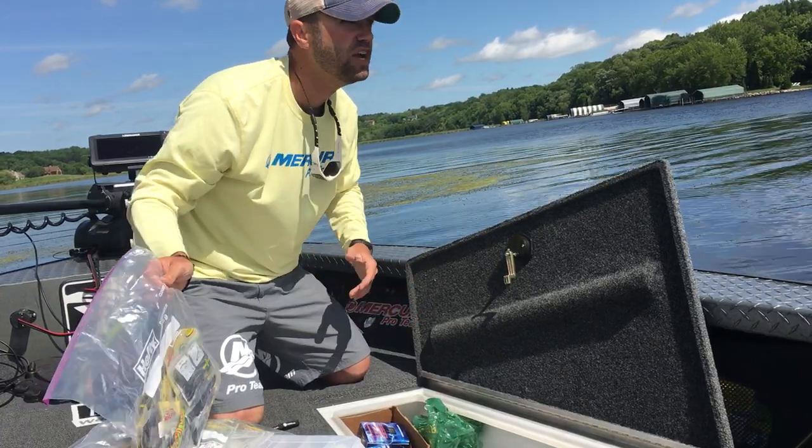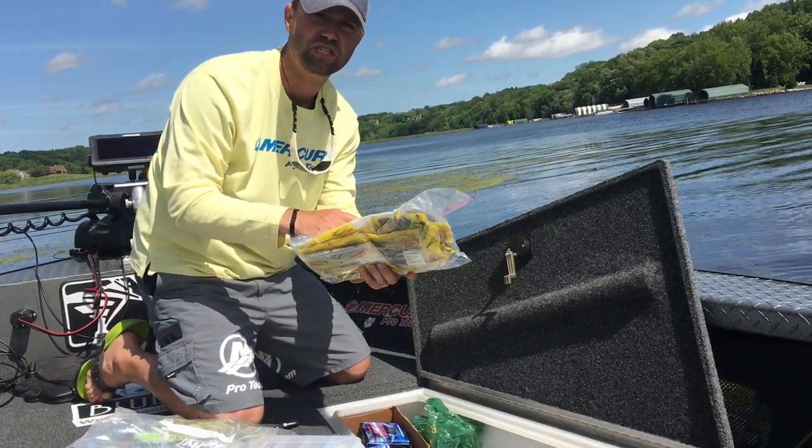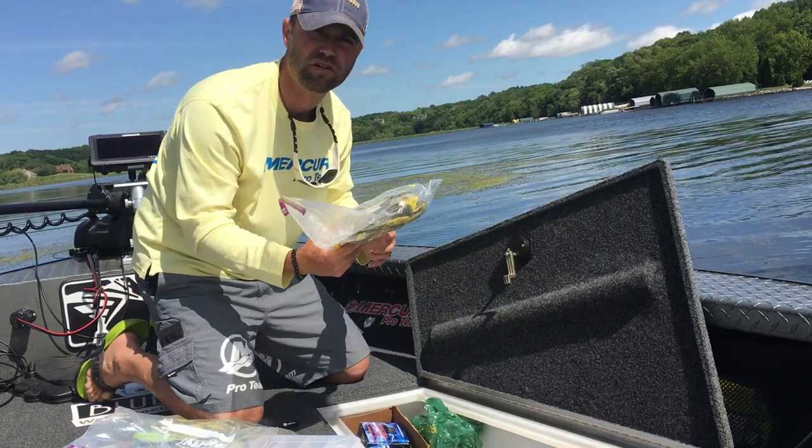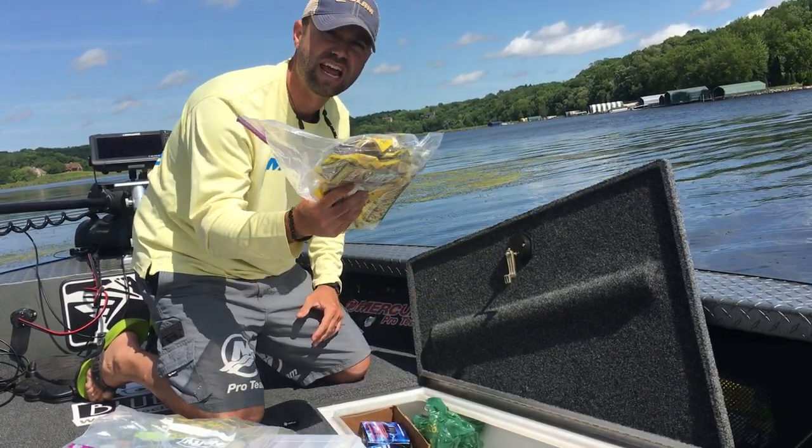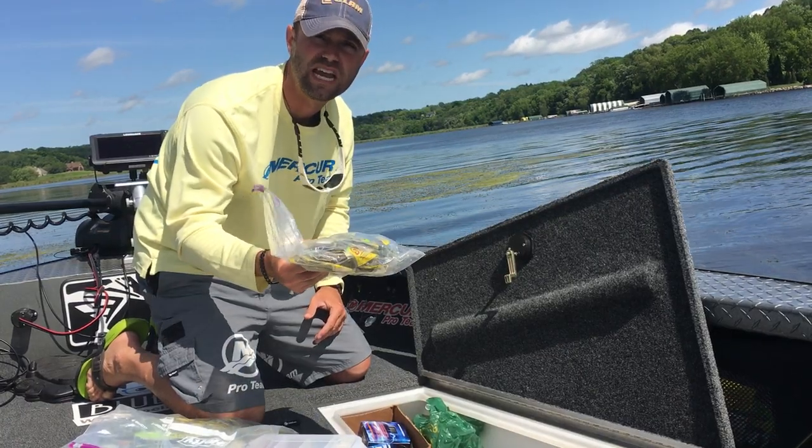It also keeps things neat and fresh. The rain's not going to penetrate these as much. You don't want to throw this bag in the water and submerge it, but if it does rain and things get a little messy, you're not going to damage your plastics or get water-soaked plastics like we've all seen.